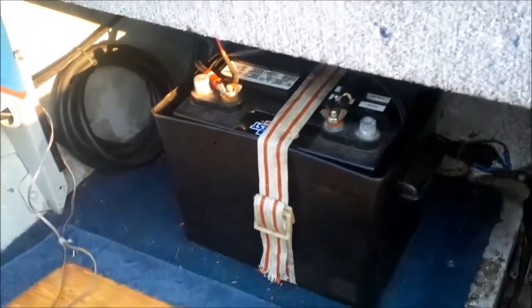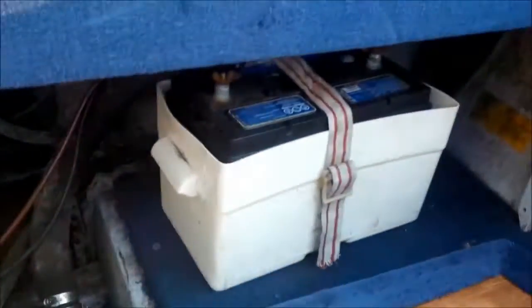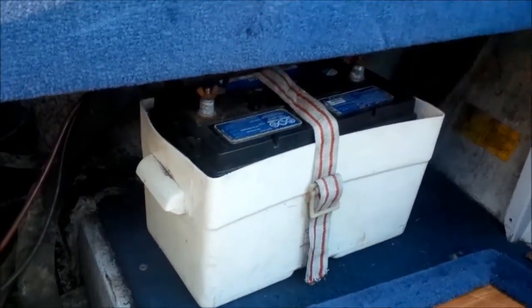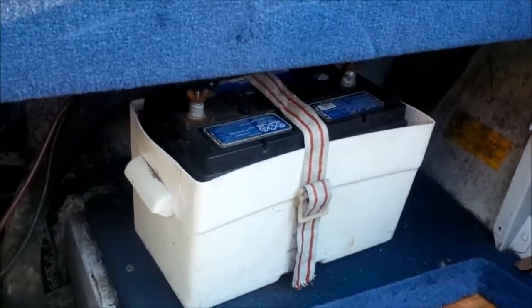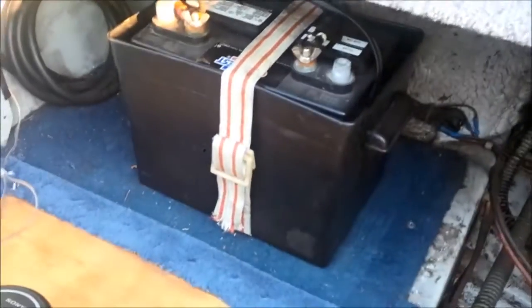This is where the two batteries are. This one is the battery for the starter, and this is the deep cycle battery for the electric motor in the front. I have a feeling the small one is slowly giving up — it looks like it's losing its charge after a few days without running.